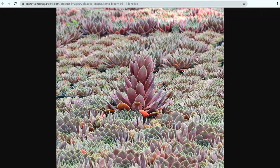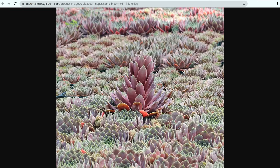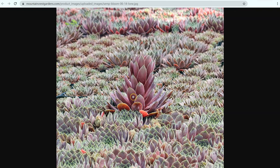Another thing that sets sempervivums and echeverias apart — and this is a really important difference — is how they bloom and what happens after they bloom. Sempervivums are known as monocarpic, meaning that after they bloom, that mother plant will die. Usually before it dies, it'll put off a whole bunch of chicks, so you have plenty of succulents that will continue to grow. You can see these flowers here — the stalk of the sempervivum bloom is really large, so it will look like the entire plant is growing upward and eventually it will get little flowers at the very end. That mother plant will then dry up after the bloom has died. You can also cut off the bloom before it has completely grown out, and generally that will force the plant into putting off a bunch of new offsets right in the center of the plant.